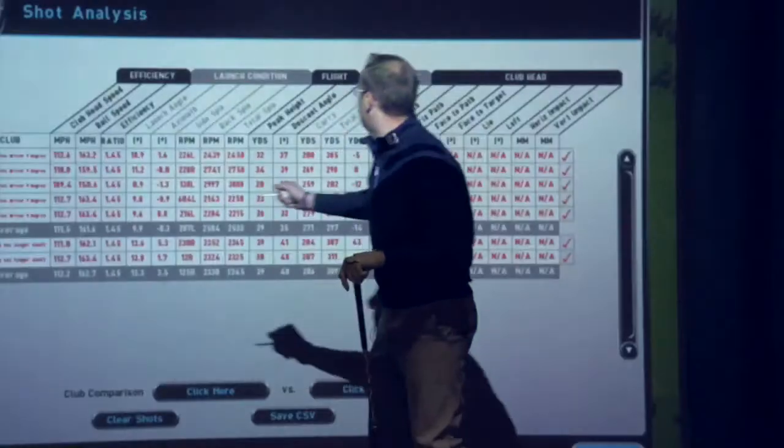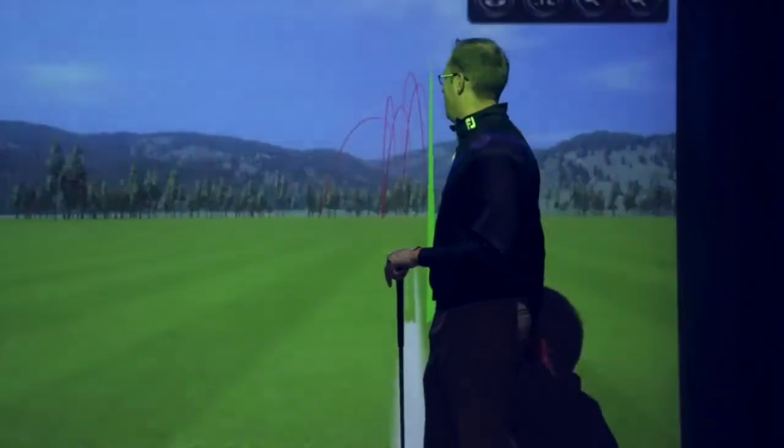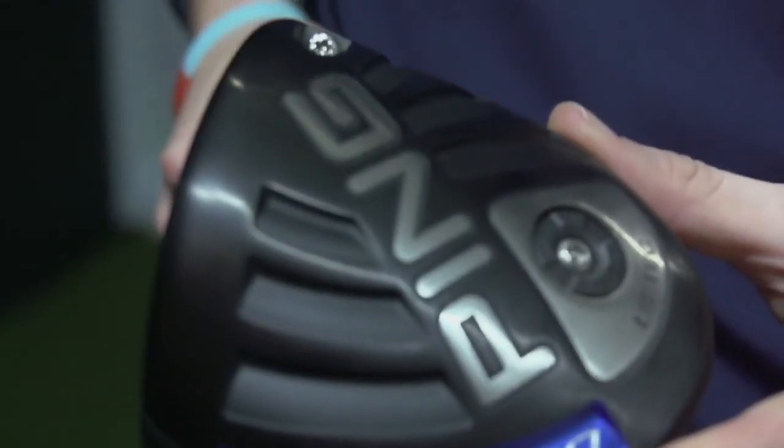Of course it's easy when you are testing golf clubs on launch monitors to be wooed by the big number that you're able to achieve. But actually it's that level of consistency — the consistent number — that I was really able to achieve with the LS Tech that I really liked about it.